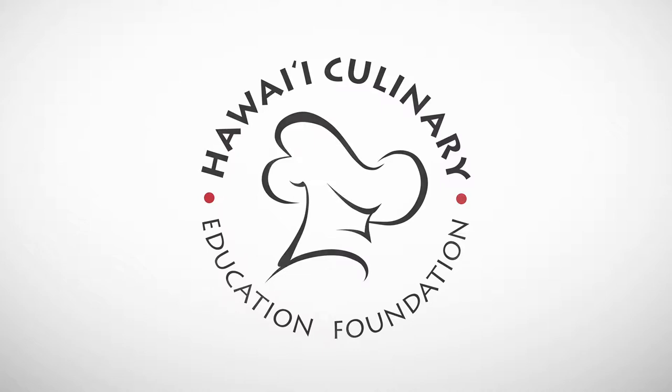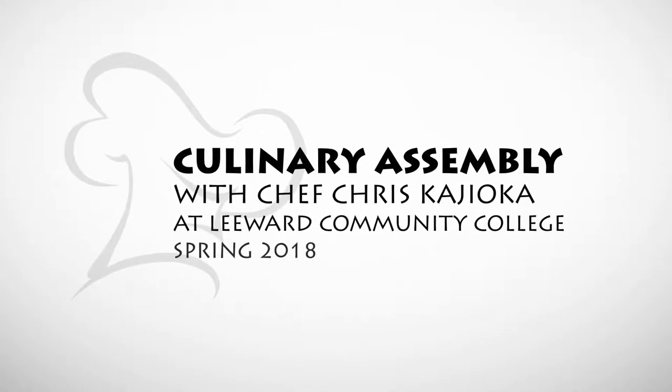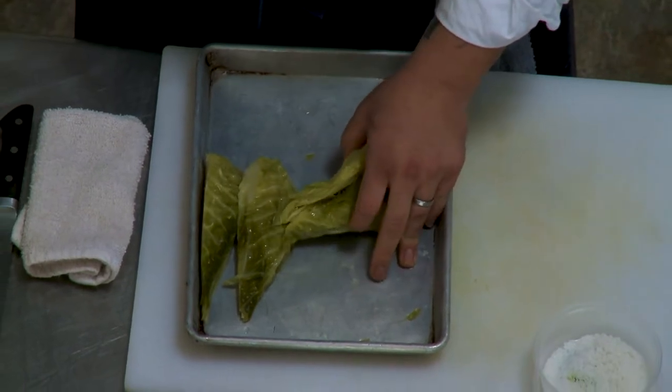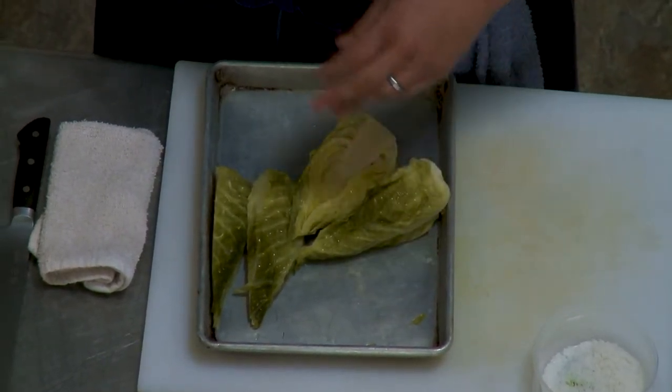We're going to do the cabbage dish, and I'm just going to show you kind of how we do it. I take a lot of pride in vegetable cookery. Working in California and San Francisco, the produce there is probably some of the best in the world.